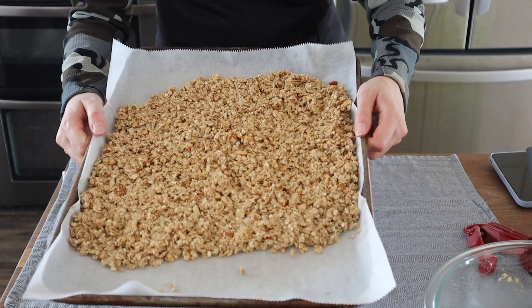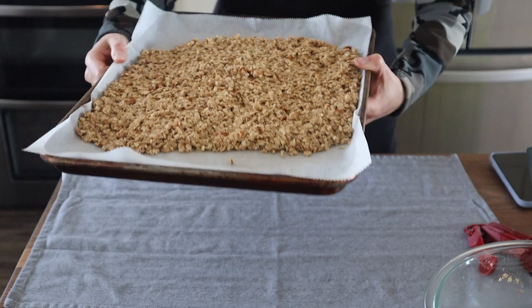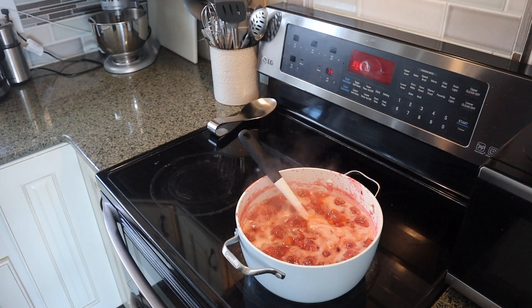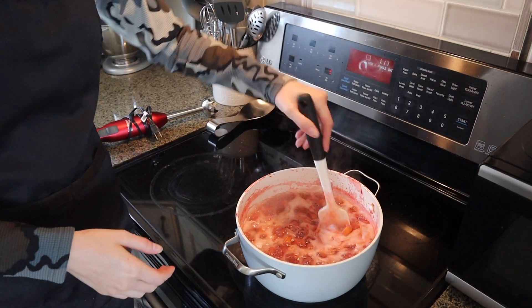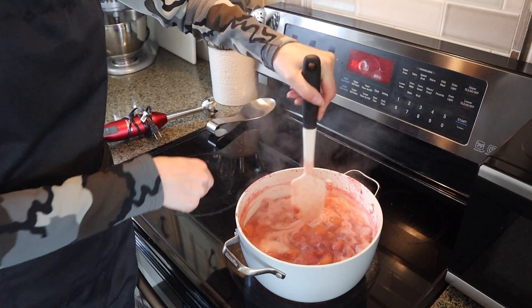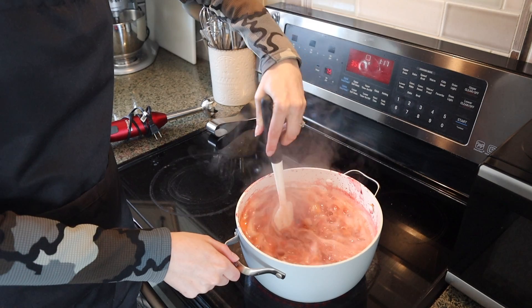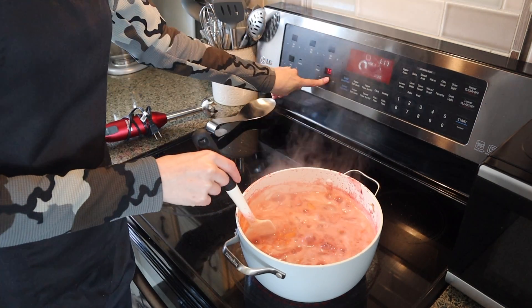Into a 350°F oven for about 20 minutes. Our peach and strawberry mixture has reduced — not a ton, but I think that will be enough. So I'm going to cut the heat.